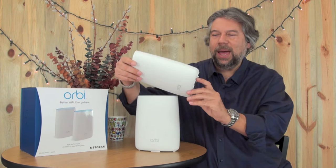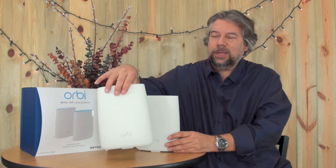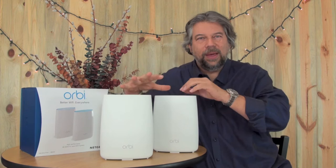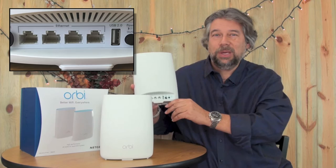On the back, it includes a little mini hub, so you have three Ethernet jacks. It also has a USB 2.0 port and a sync button — most people would know it as a WPS button for Wi-Fi Protected Setup — which makes it really easy to add things to your Wi-Fi network. I don't know why they call it sync, but it's the same function. You plug this in right by your cable modem, or however you're getting online, and the satellites will automatically find the base unit and establish a super high-speed connection.